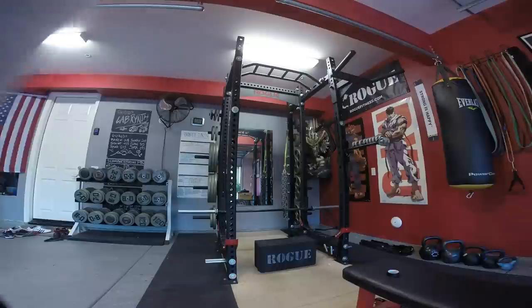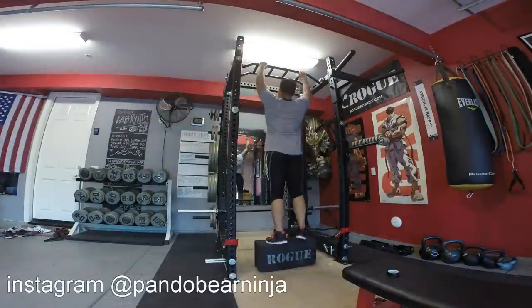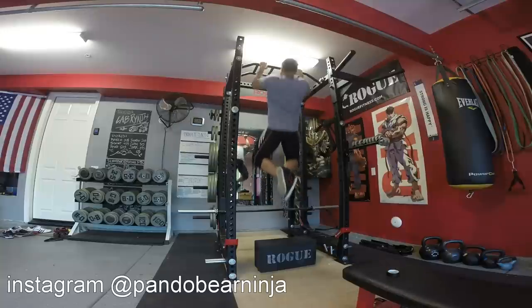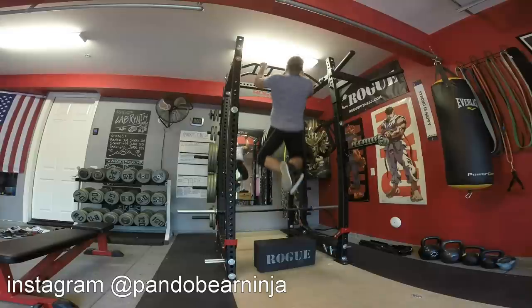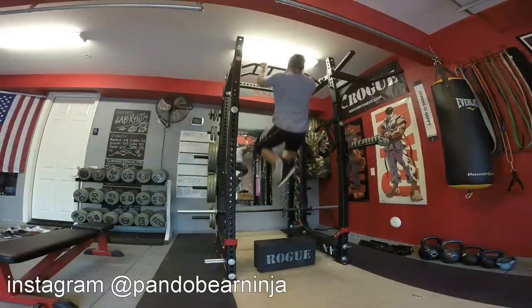Hello everybody, Pondo checking in from Pondo's Labyrinth, CrossFit Clarity, Pondo's Barbell Club, or my garage gym. This is another day in the conquest, the journey for strength and hypertrophy.